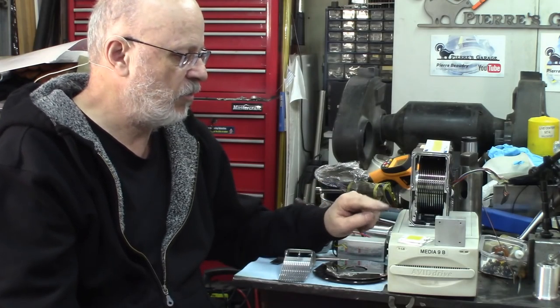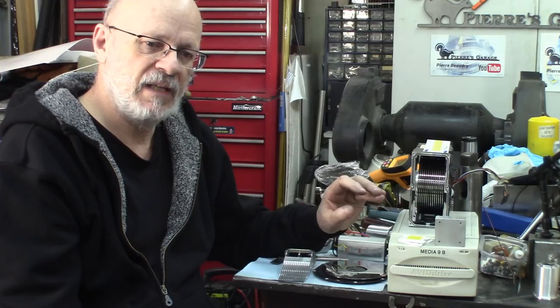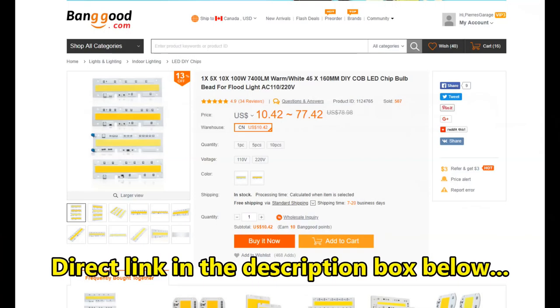Also, being DC fed, they avoid the stroboscopic effect that you may get with these — these cups are fed directly 120 volts AC and they will give you a little bit of a stroboscopic effect. More on this later.